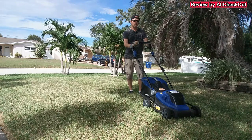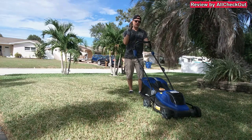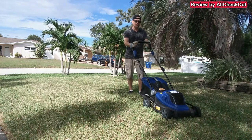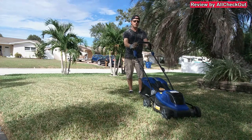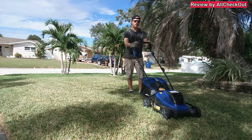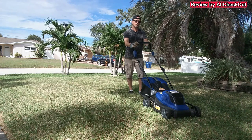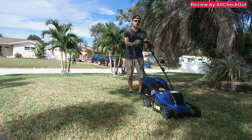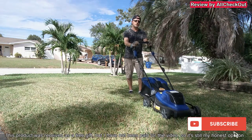I've had other electric mowers before but they were really heavy, didn't cut well, and stopped after a short time. This one is definitely much better, so I can give it my full recommendation. If you're interested, I'll put the link to the Amazon listing in the description so you can check it out. I hope this video helped — if you have any questions or comments, write them in the comment section below. If you liked the video, give me a thumbs up, subscribe to my channel, thanks for watching, see you next time.